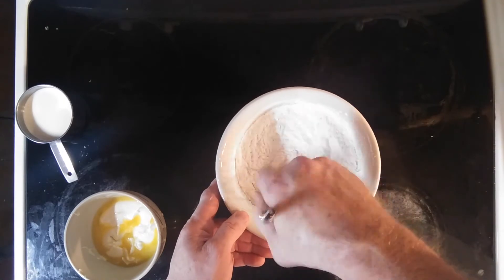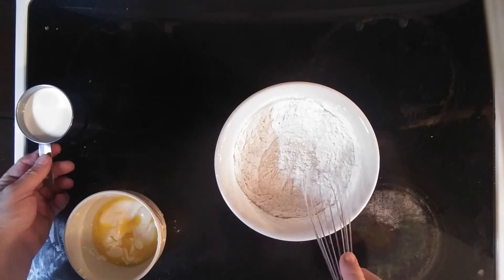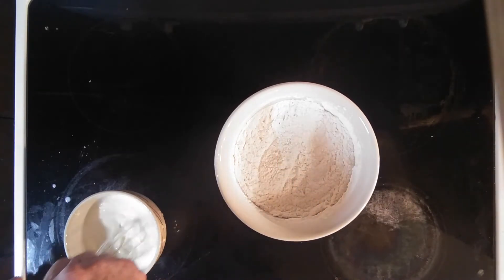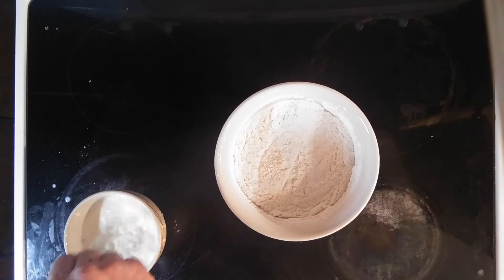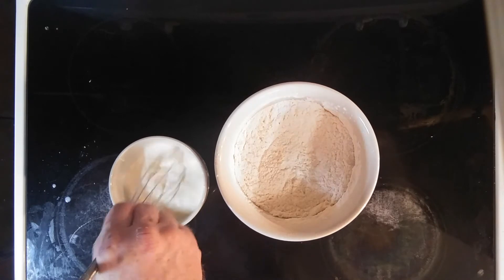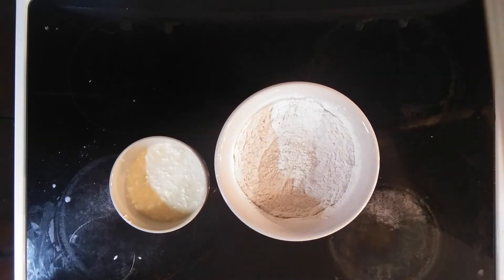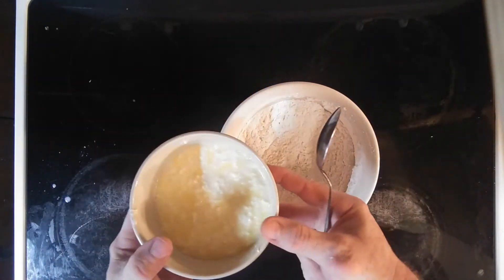Make sure you mix it up really, really good. Then we put the milk in there with the butter. Now we're going to be blending all the ingredients together.